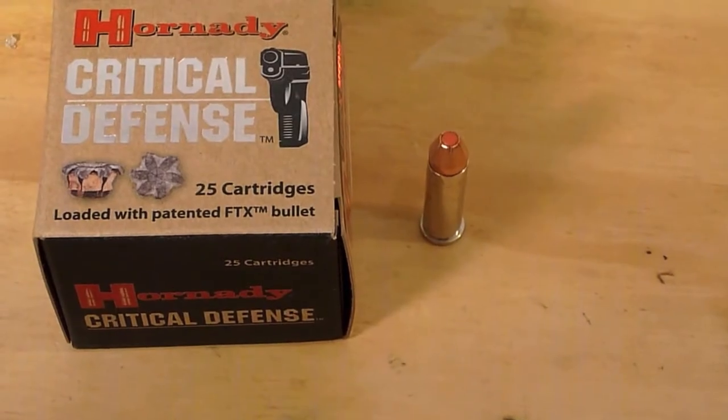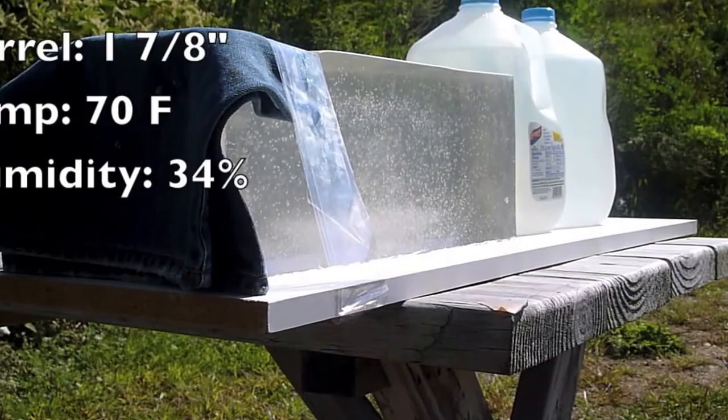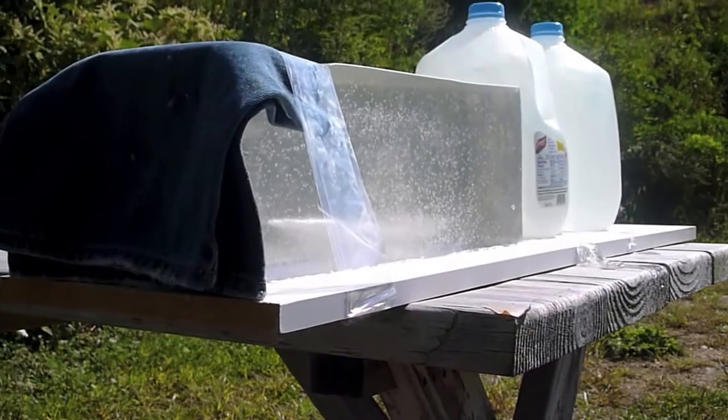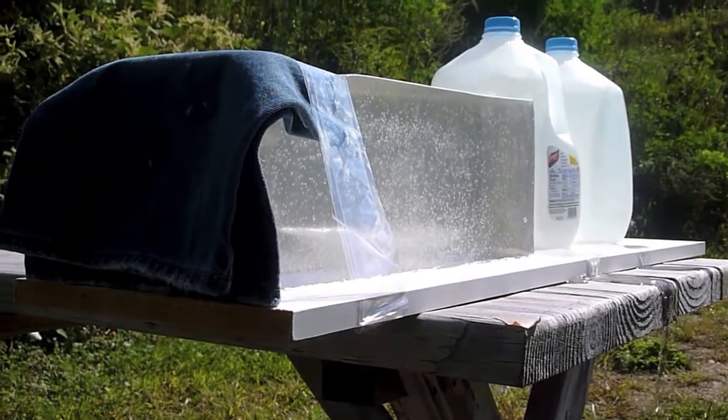So let's take a shot at the ballistic gel and see how this performs. Looking at the wound track, you can see it starting from the left. You get a little expansion cavity that occurs around 4¼ inches and lasts until 6 inches — not very long. I think this is more energy release and not the bullet actually expanding.